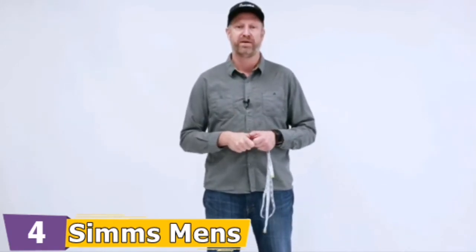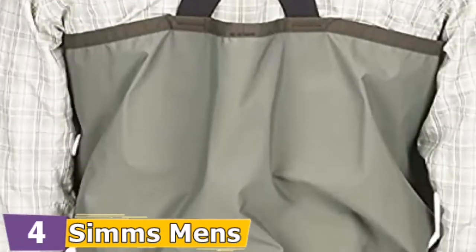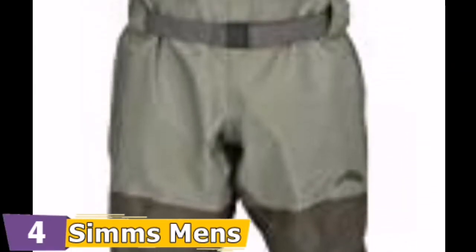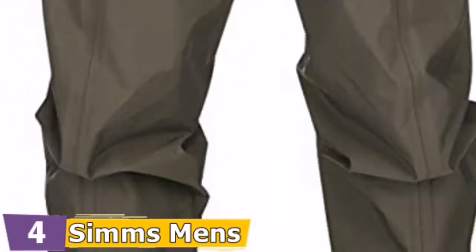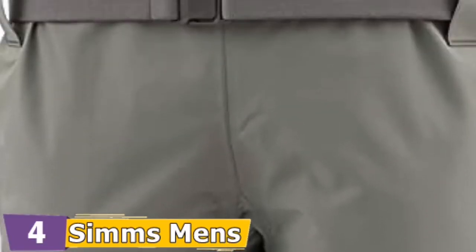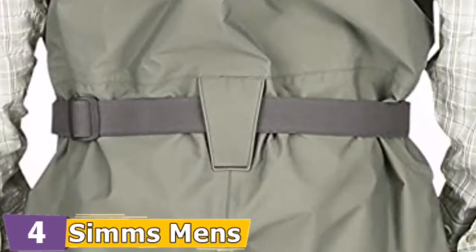Freestone waders can take the Simms Ticket Tender pocket or waterproof wader pouch, each available separately. The stocking foot style waders have an integrated self-fabric gravel protector and an elastic hem at the bottom. The booties are constructed of anatomically engineered neoprene. The Simms Men's Waders handle rough approaches and cold wet conditions, while the articulated design promotes natural movement on the trail and on the water.